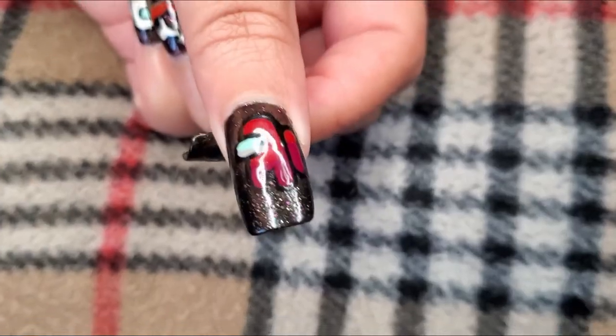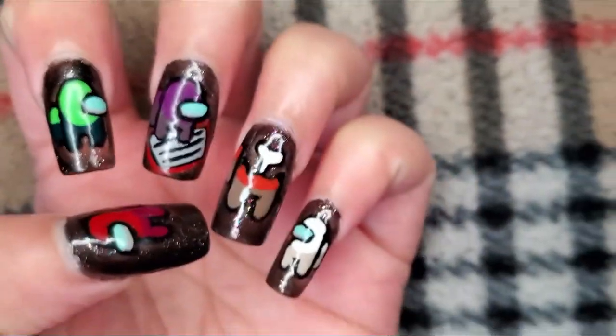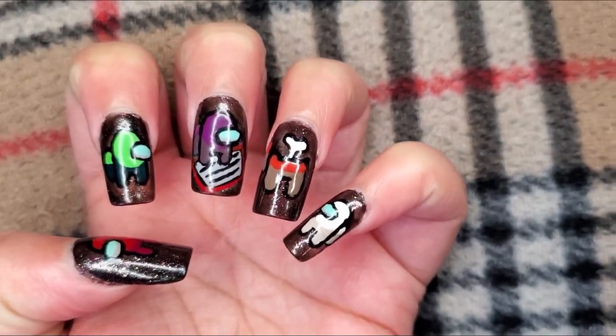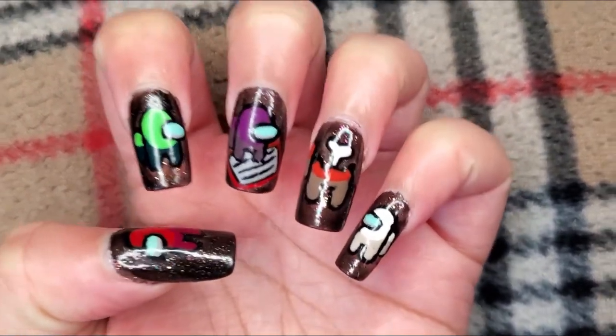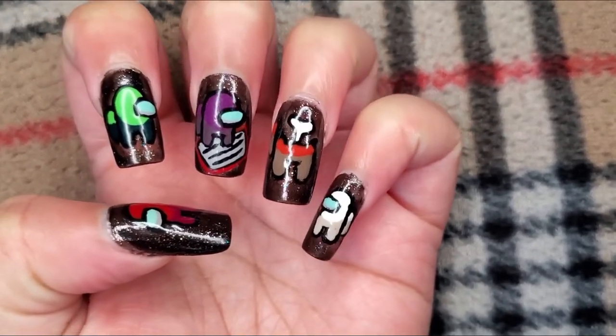So how do you like my easy Among Us nail tutorial? Like, someone killed orange and purple is sus because he's on the vent — he must be an imposter. And white and green see the dead body, but red is facing away from everyone, so the red crewmate could also be the imposter as well. So who actually killed orange? Who knows?